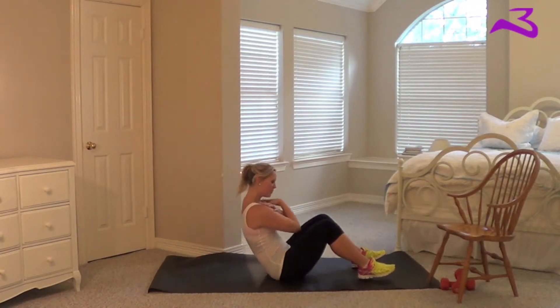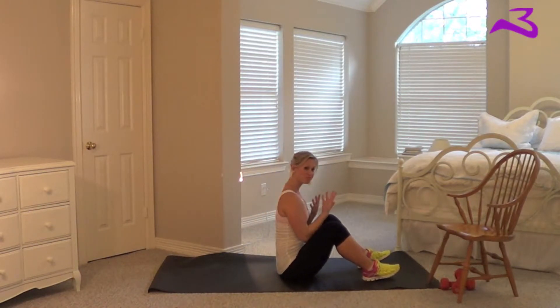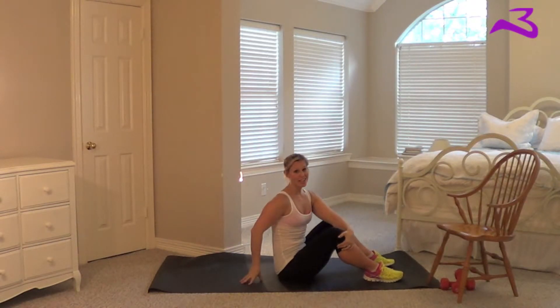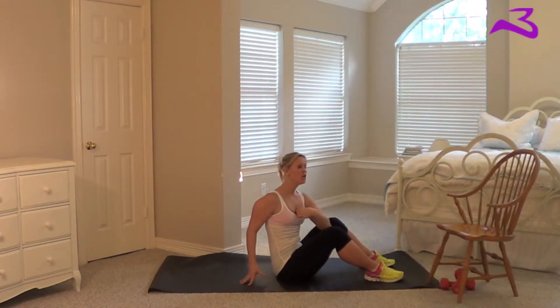So the typical sit-up looks just like this. Now, I know a lot of you will be like, are you kidding me? I can't do a sit-up. With this exercise, usually I do not allow momentum, but on this one I do because your abs are being trained as you use momentum, teaching your body to go up into that motion. So you are still using your muscles.